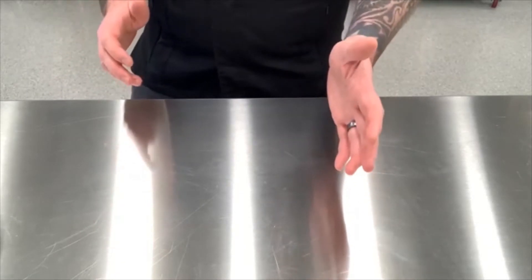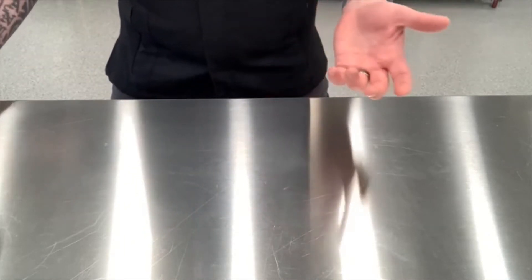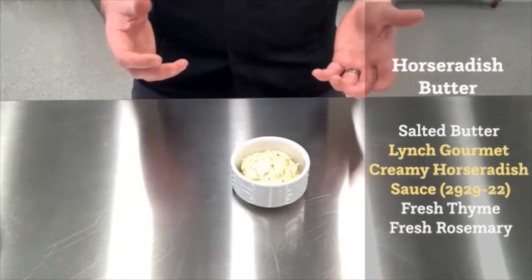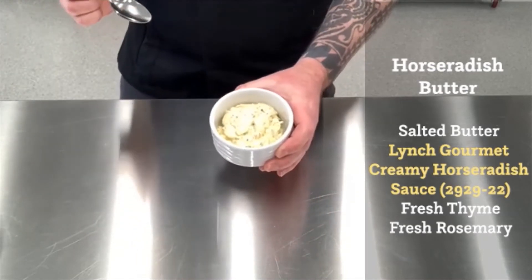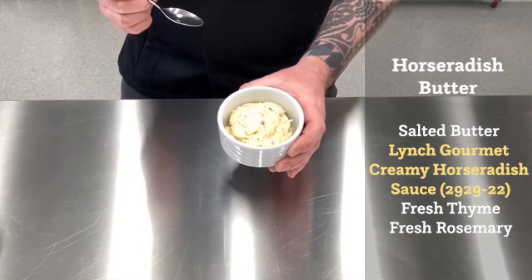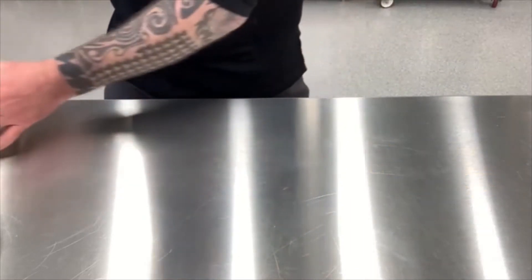Steak frites — absolutely delicious, really just a fancy name for steak and fries. What I'm going to showcase right now is a way to utilize Lynch's creamy horseradish sauce as an ingredient in a beautiful compound butter. What's a compound butter? It's simply a flavored butter — you can add all kinds of different things to butter to flavor it or enhance its already wonderful eating attributes. In this case, I'm going to incorporate Lynch's creamy horseradish sauce into a butter. I've softened some salted butter, added the horseradish sauce, some thyme, some rosemary, and a little salt and pepper, and blended it all together into one luscious sauce. This will go on top of the steak after it's been cooked.